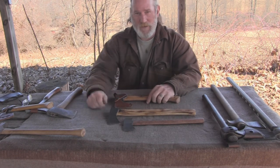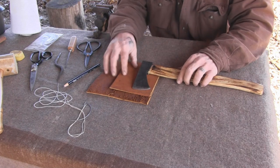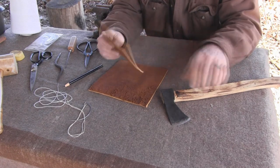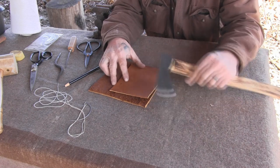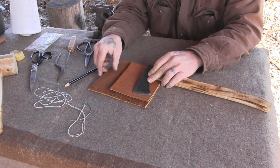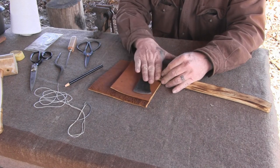Let's talk about what we're going to do to make our axe mask. I've got a couple pieces of split cowhide here, just a natural color. I'm going to use this for the pocket, cut a piece off for the welt — we'll talk about that in a few minutes — and then use this for the actual flap when we're done. So we'll have a pocket and a flap that goes over the top of that pocket.